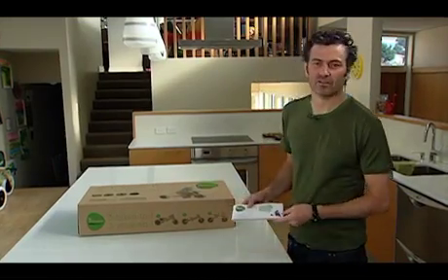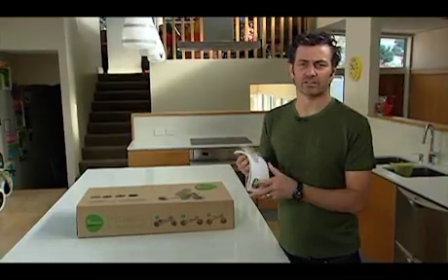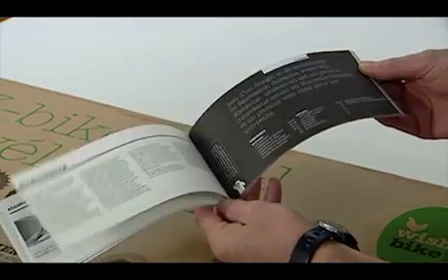If you've missed anything in that video, obviously the best place to start is the construction manual. You can find pretty much everything that I've just done in this book, with photographs showing you what's going on.